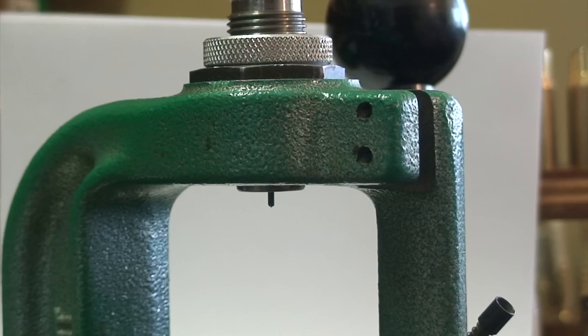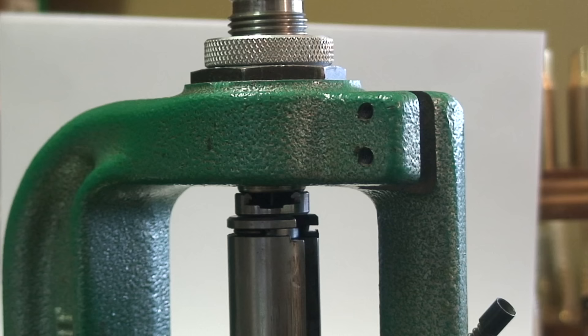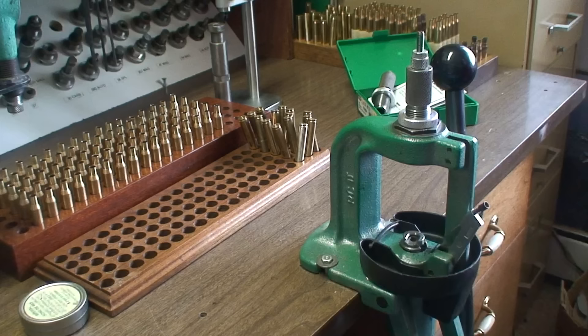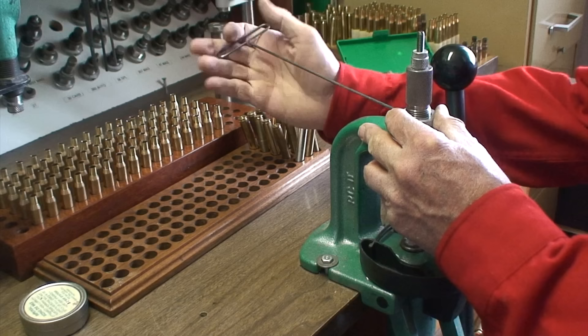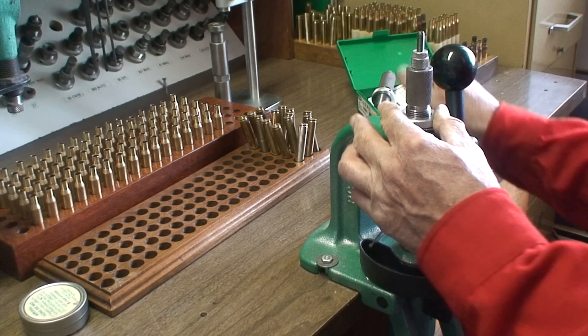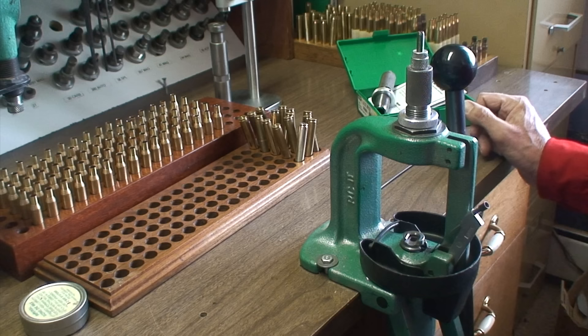We're ready to size the case. When the ram comes up, the decapping pin and the case go up inside and the primer is kicked out. If for any reason it doesn't kick out, make another adjustment and give it another turn until the primers come out consistently. Now we need to lock the ring into position using a set screw — turn it in so it's snug but not tight. Now we're ready to go.